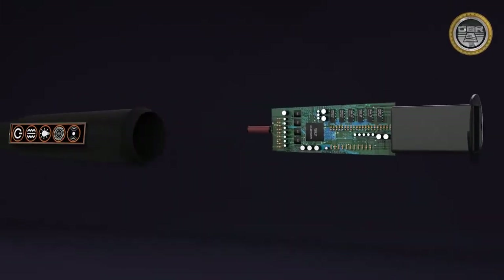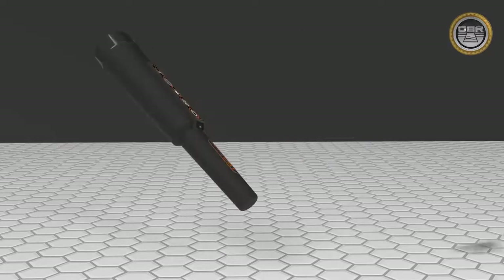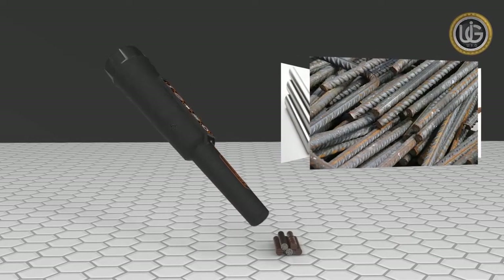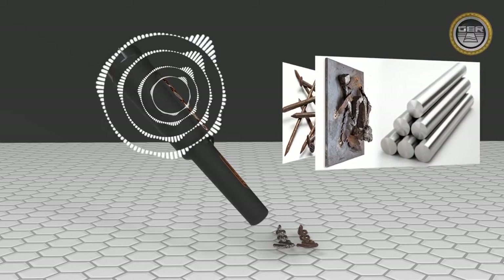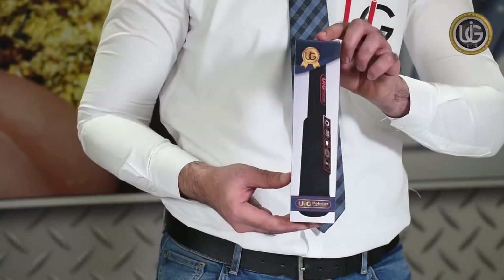To detect metals, identify and distinguish them simultaneously whether they are precious or not. The best device for detecting gold and precious metals — multi-use and high precision in all conditions, fields and regions. We present to you the UIG pointer with all its attached components.